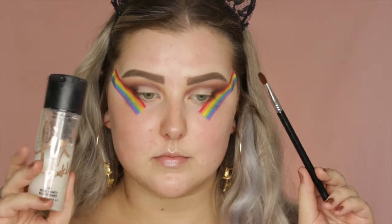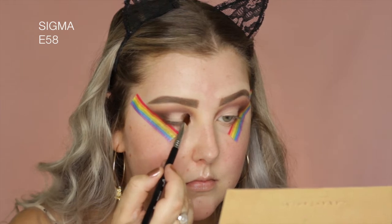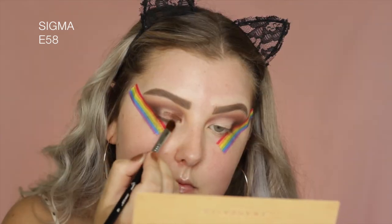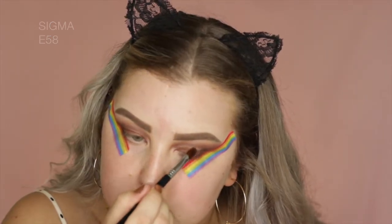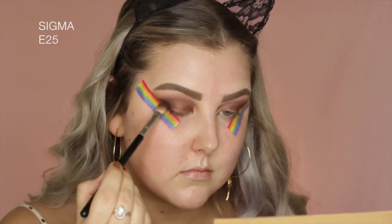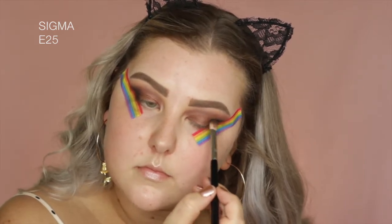And then I'm wetting my brush with some MAC Fix Plus and picking up the shade Sultry, which is such a beautiful color. I'm just packing this all over the lid where I cut out the crease. Then going into the black in the palette, which is called Noir, and just taking this on an E25 and adding a little bit in the outer corners.